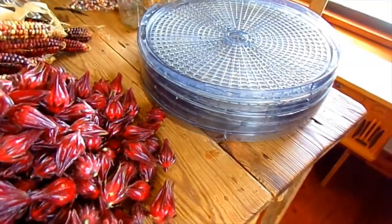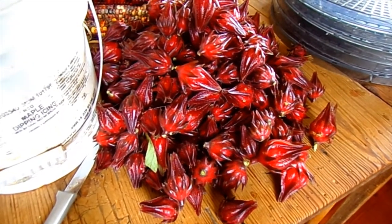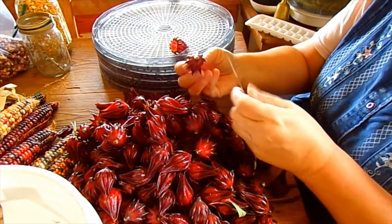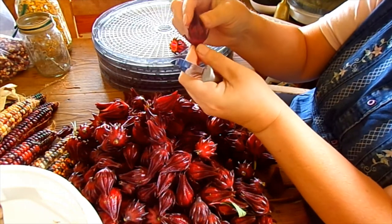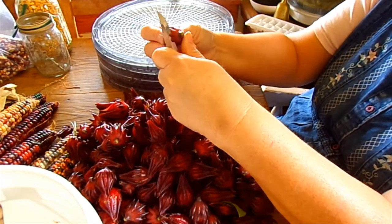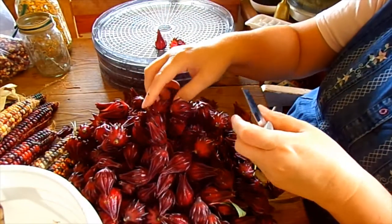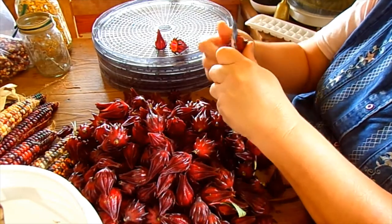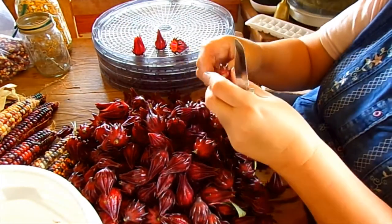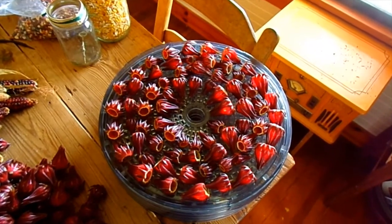We're fixing to dry these, so I thought I'd show you how to take the little leaves off and take the seed pod out real easy. All we do is get a nice sharp knife and go around — this is the bottom — and just cut around. Then squeeze the top and the seed shoots right out. They are even beautiful on the drying rack.